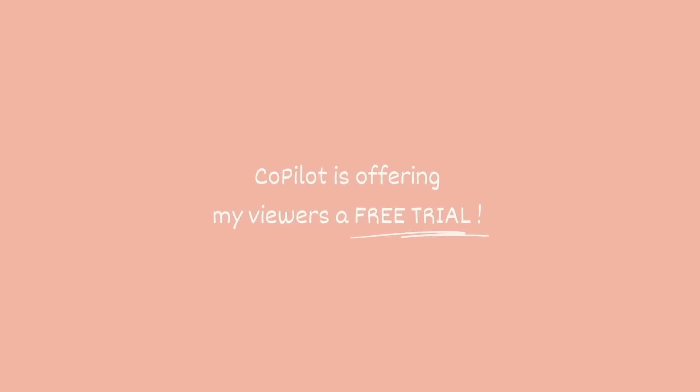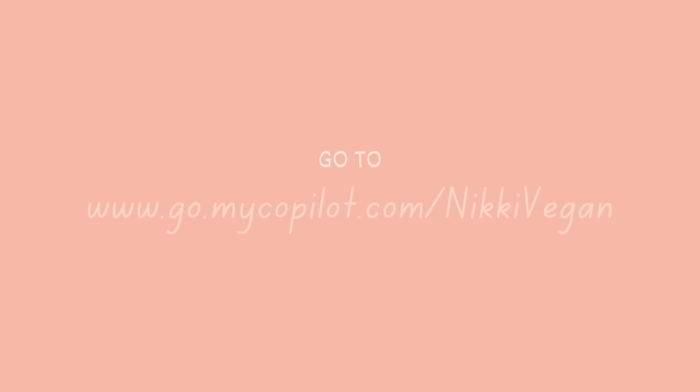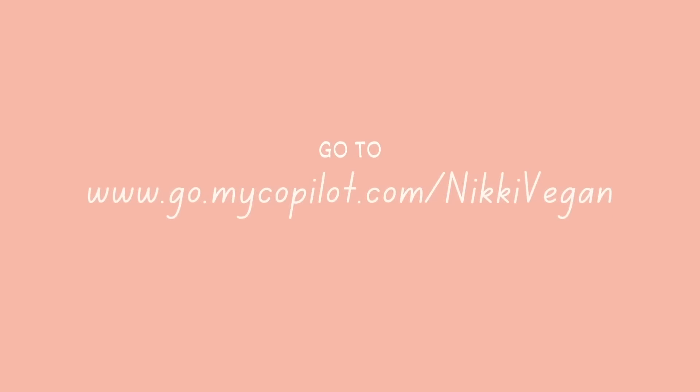Before we jump into that, I wanted to let you know that I teamed up with them and they are offering you guys a free trial with your own fitness and health coach with the link you see on the screen. You can go to go.mycopilot.com/NikkiVegan and that will get you a free trial and your own fitness and health coach. So I wanted to mention that offer before I even get into the workouts — if you're watching me doing it and you want to try it, you can try it for free with this link. So let's get started with my 30 days, which is actually five weeks in total of workouts.